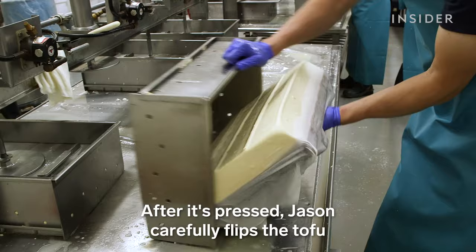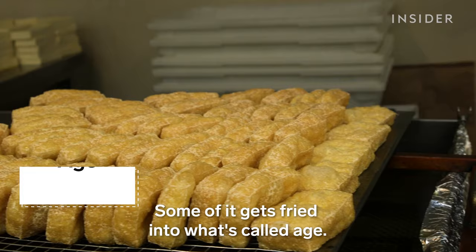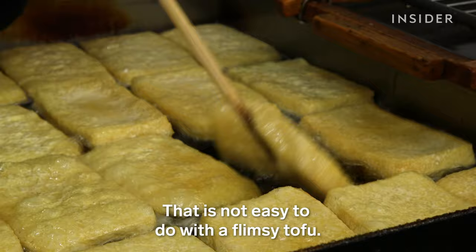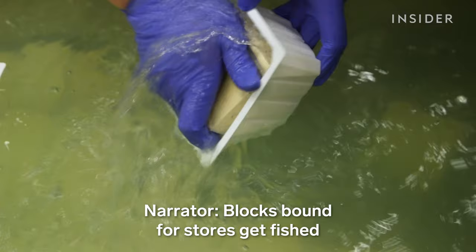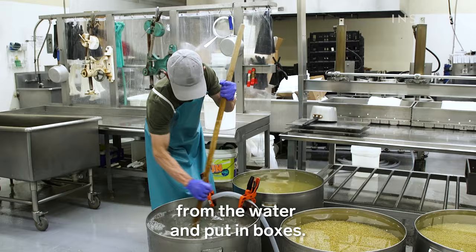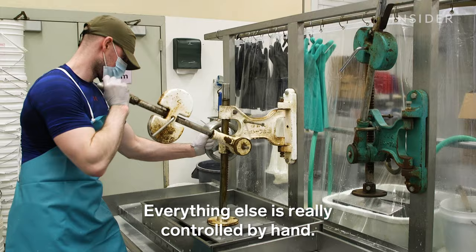A hydraulic press then helps squeeze out the water. After it's pressed, Jason carefully flips the tofu into a giant bath and slices it along the lines from the molds. Tofu headed to restaurants is placed in buckets. Some of it gets fried into what's called age. Blocks bound for stores get fished from the water and put in boxes. From soaked soybeans to the final product, probably about an hour. Everything else is really controlled by hand.